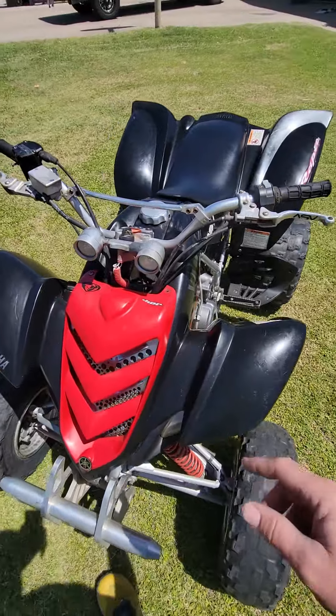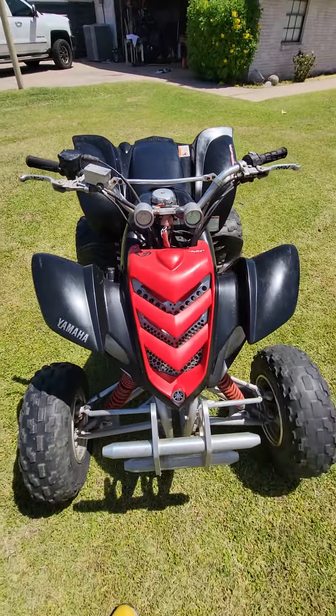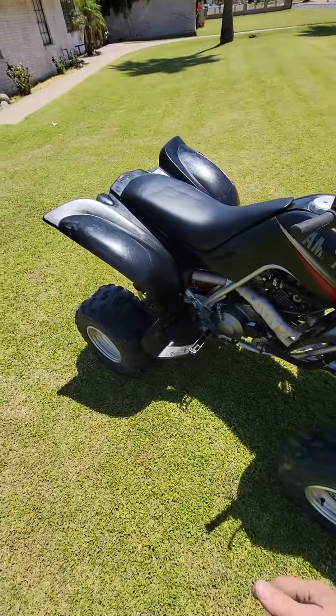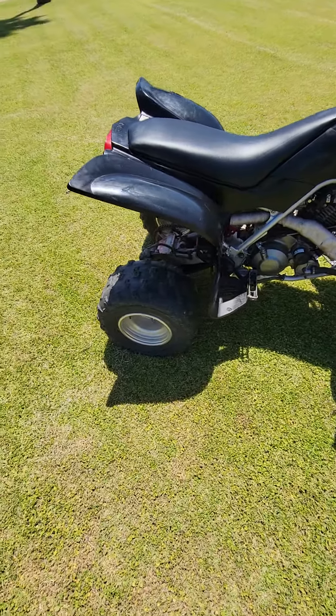I did lay it over in the dunes one time on its side, and it caught here and broke this light — I quick-stilled it. That's the only thing that's ever happened that I know of with the quad. Plastics are in good shape, seat's in good shape, the tires are fair.